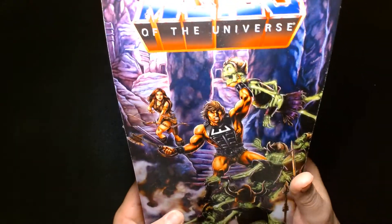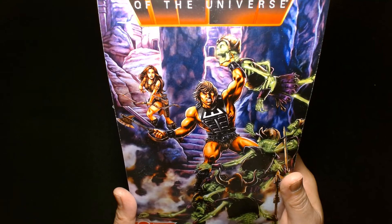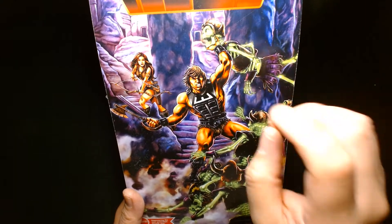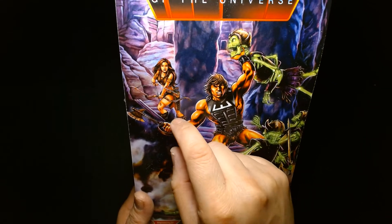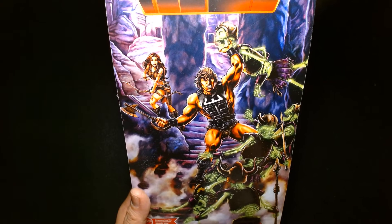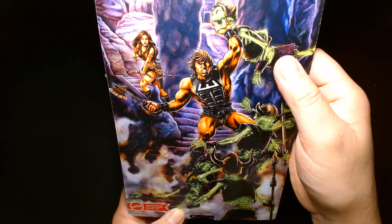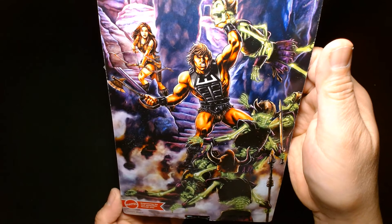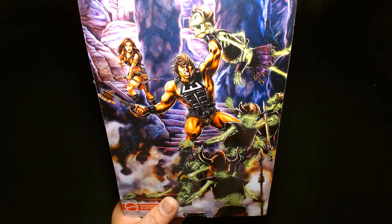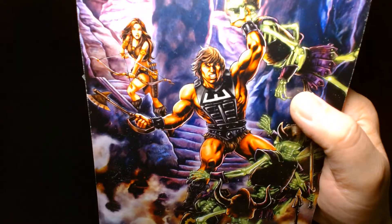On the back of the box, instead of the usual listing of what the figure does and what else is available, there's a really cool illustration. I'm not familiar with who all these characters are — feel free to educate me in the comments. There might be a version of Teela back there — something like Battle Teela. There are also these neon green skeleton warriors, and I'm a big fan of skeletons. I'm really into Warhammer and one of the armies I want to put together for Age of Sigmar is just skeletons. I like skeletons a lot.